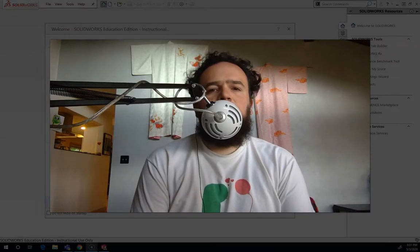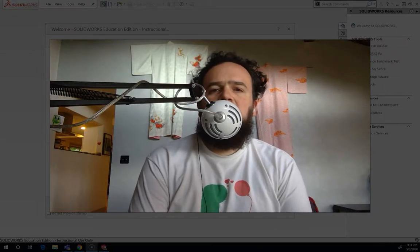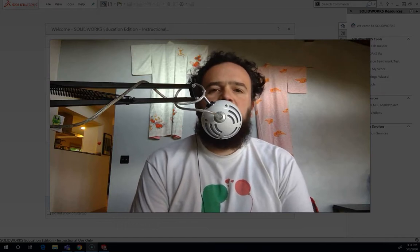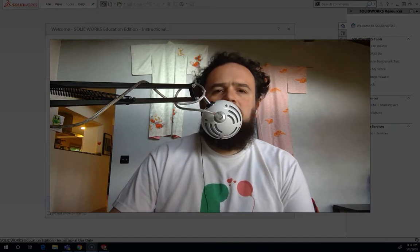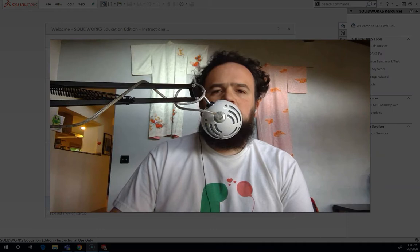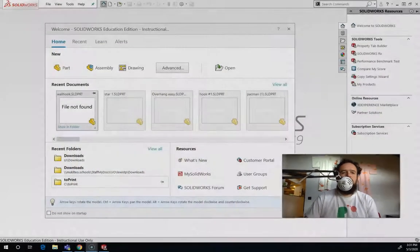Hello, this is Trevor Lewis from the Voyager Middle School STEAM Lab, and today I'm going to do a video showing you the basics of SOLIDWORKS. If you've installed SOLIDWORKS at home using the student design kit, yours might look a little different because I have the full installation. But you should be able to match pretty much what I've got here. So let's have a look.